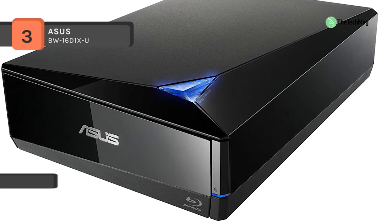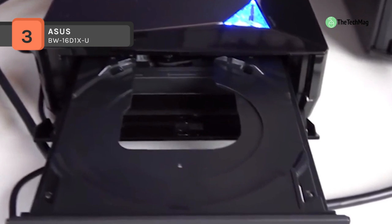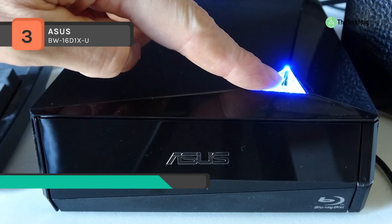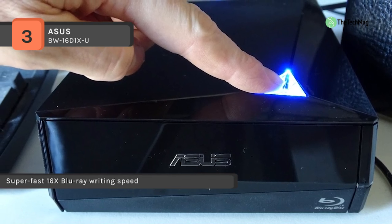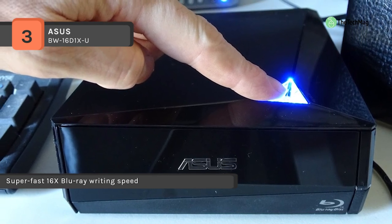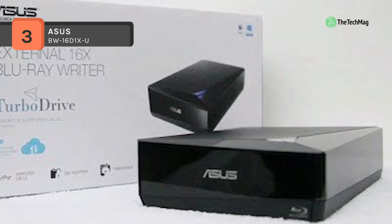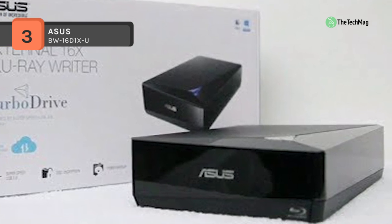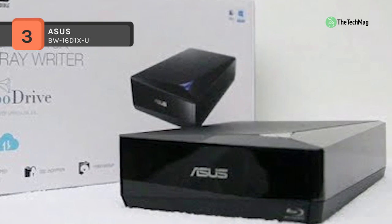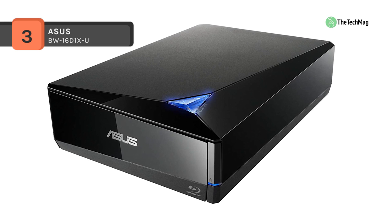It has a diamond-shaped design for a luxury look and clean aesthetics. Besides, it offers the Nero Back It Up feature, which provides a full backup solution for your valuable photos, videos, documents, and data with just one click. Moreover, it supports macOS X and Windows without any installation — it will operate directly when plugging the USB into your notebook or PC. It also comes with an online backup solution for Android smartphones and tablets.